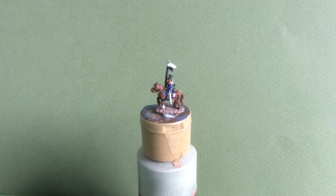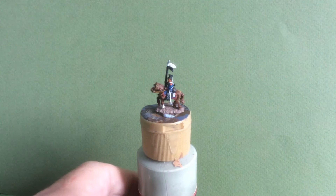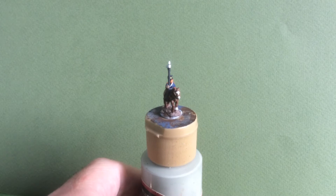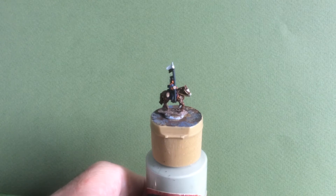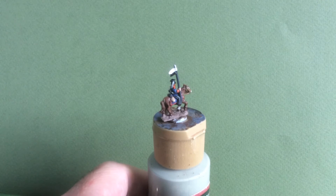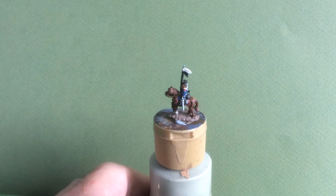This is one of the Uhlan figures from Pendragon. It's 10mm and the amount of detail on this is quite phenomenal. The horse is well sculpted — it's got the reins and the tack stand out well. The horse blanket is well moulded and all in all that is a remarkable figure for a 10mm sculpt.